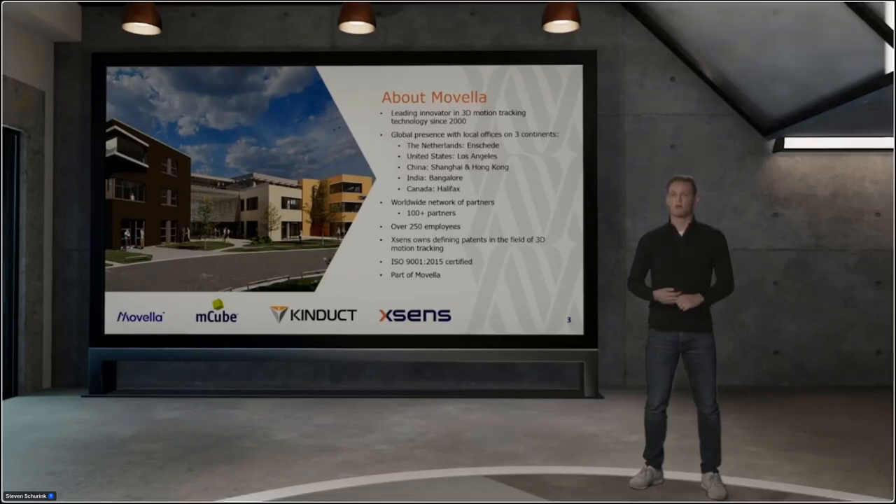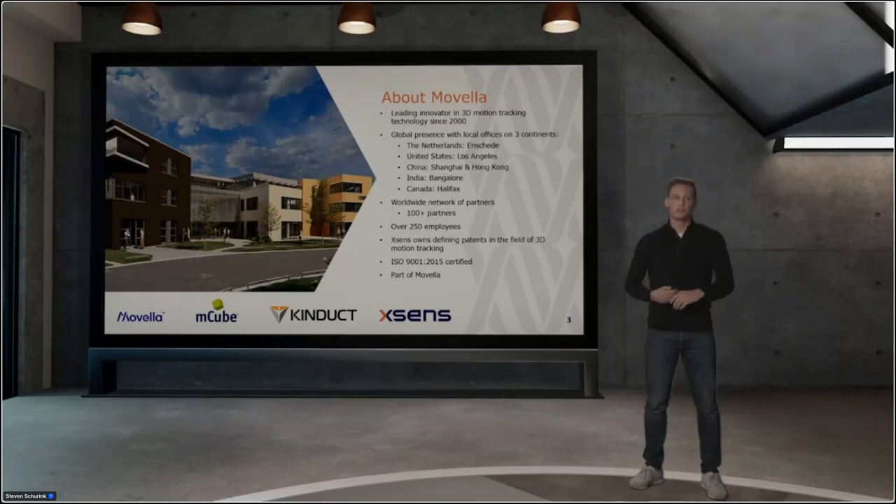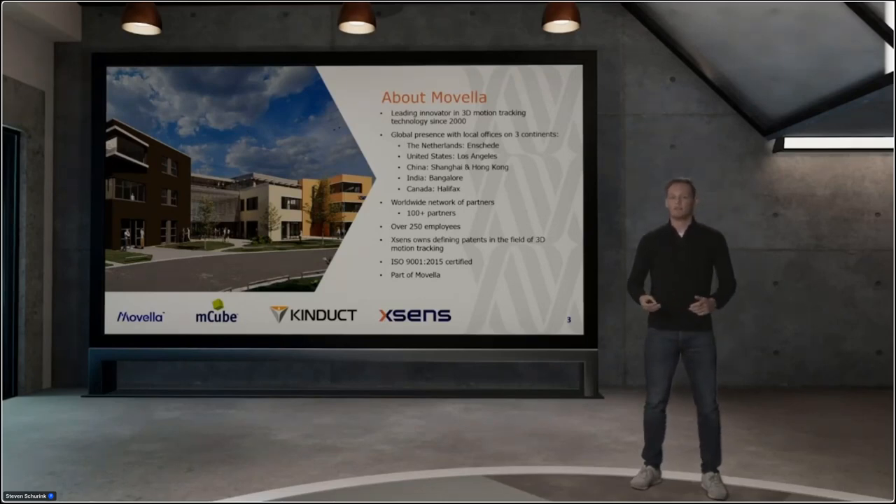We still have our global presence, with offices in the Netherlands, the United States, China, India, and Canada, and we have a worldwide network of partners. Wherever you want to go to a local partner, just connect to them and you can talk in your own language. With Movella we have over 250 employees, and with XSense we still own our defining patents in the field of 3D motion tracking. The company is ISO 9001 certified, so we can provide you with the best services.